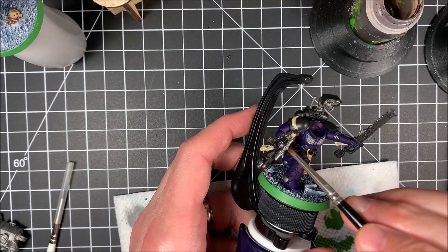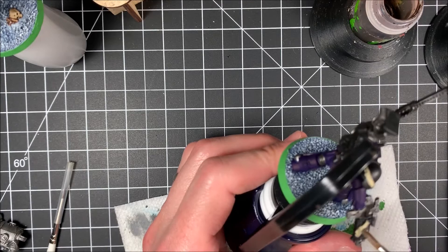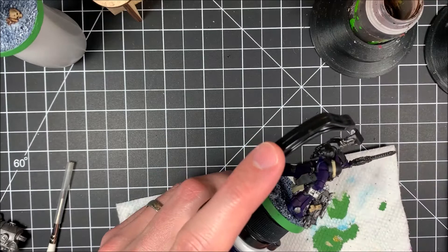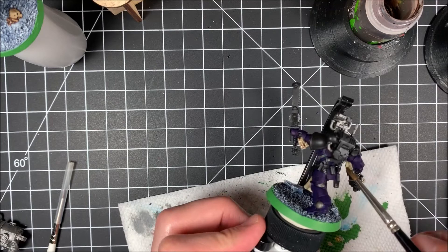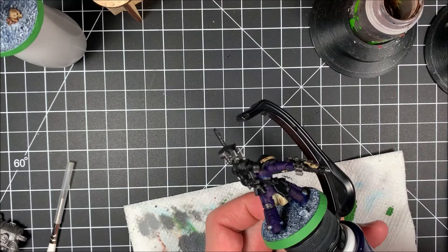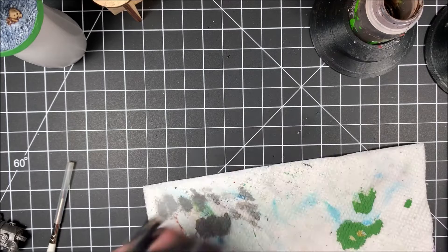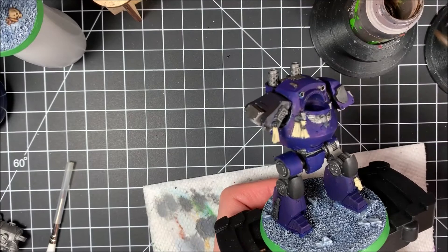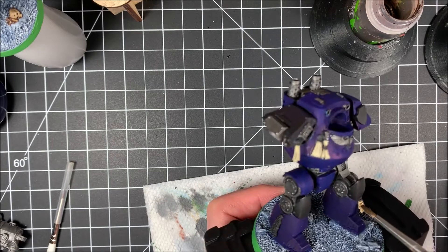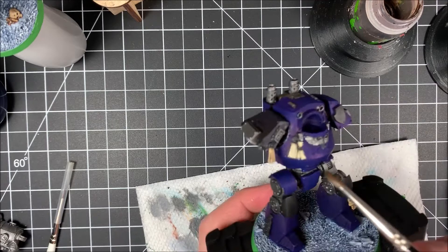You want to make sure the Agrax Earthshade is getting into those recesses — if it's not getting in there, it's not going to do its job. For the purity seals and all that other stuff, make sure it's getting in there because it's going to look really good once it dries. Right now it may look messy, but the best part is the after effect. Once the Agrax Earthshade dries it is going to look amazing, and then all we need is a little highlighting. If it looks really dark in some edges, it'll look even better once we move on to the next steps.